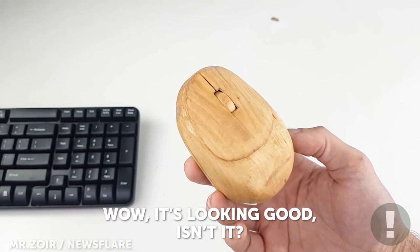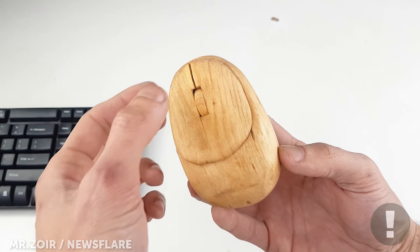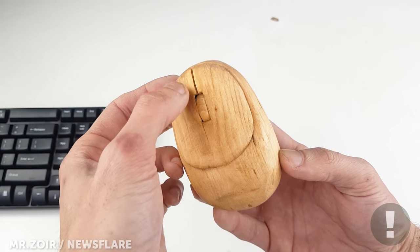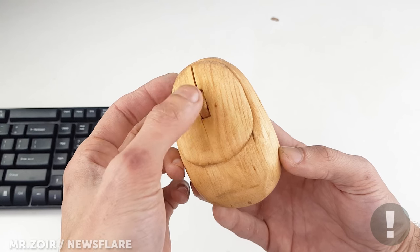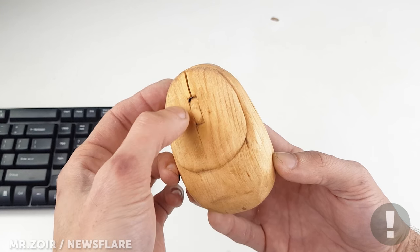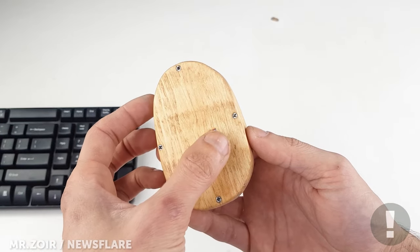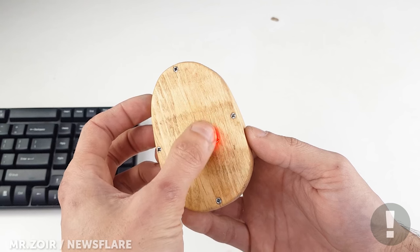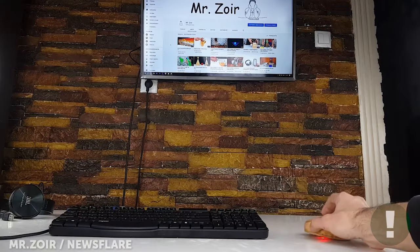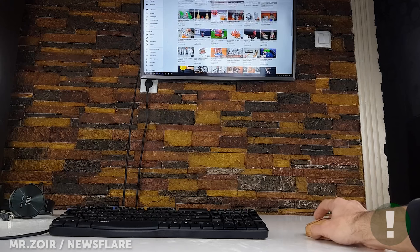So here's our final result — looks impressive, doesn't it? Holding natural, warm wood is just so much nicer than plastic. Give it a final once-over and check the scroll wheel and light function properly. And for the moment of truth — works like a dream!